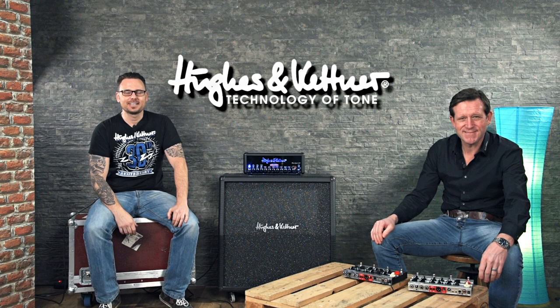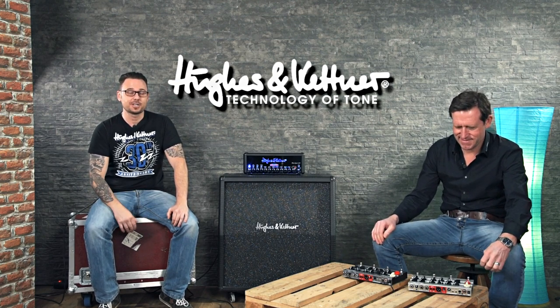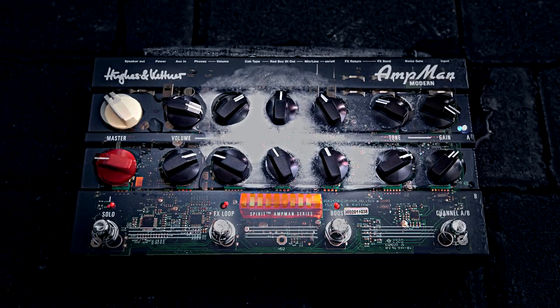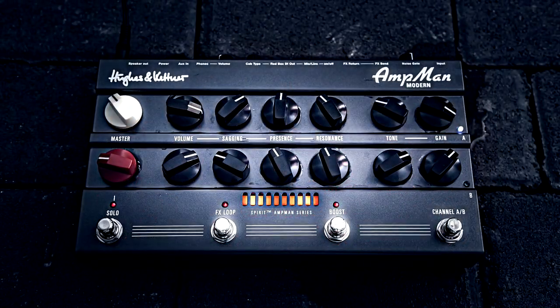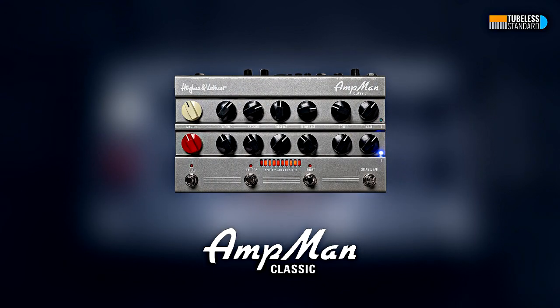Hi and welcome to the Hughes & Kettner Studio. I'm Pascal and I'm sitting here with our product manager Rüdiger, and now we are talking about our latest product. It's just been released and we are very proud to present the AmpMan Classic and the AmpMan Modern.